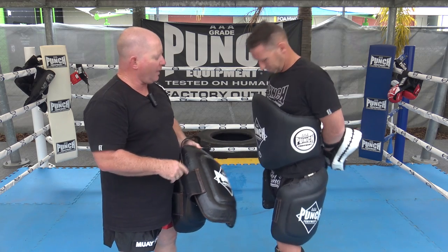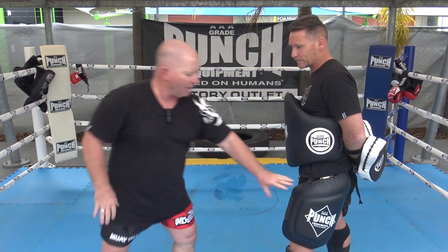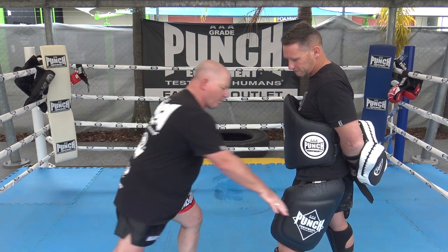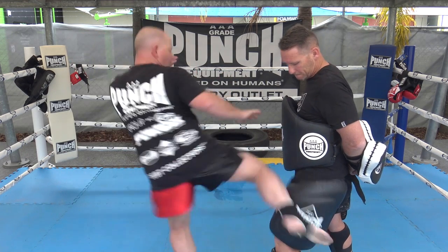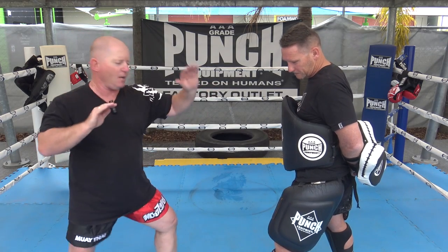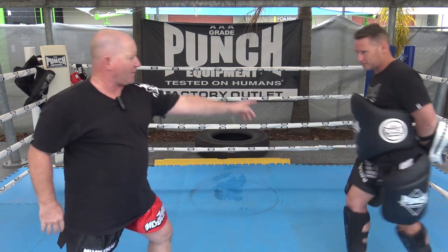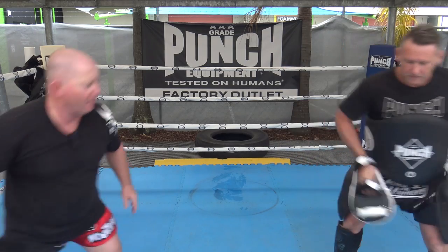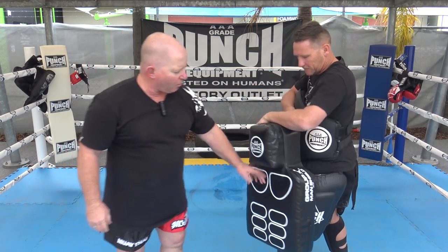I'll show some pressing on the leg — how to kick a thigh pad. The pad is here, I step in, roll my kick, and put it against the pad, then press hard. Step and press: step in, roll the hip and shoulder, and you're trying to push the trainer away. That's the thigh pad technique, as opposed to a leg kick.